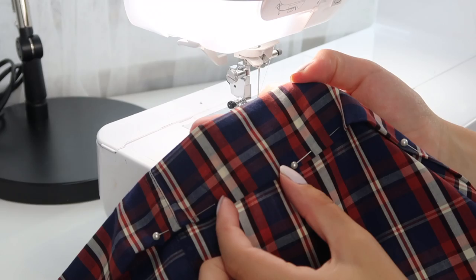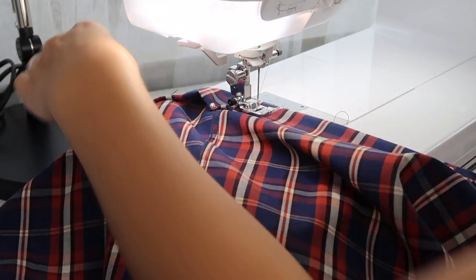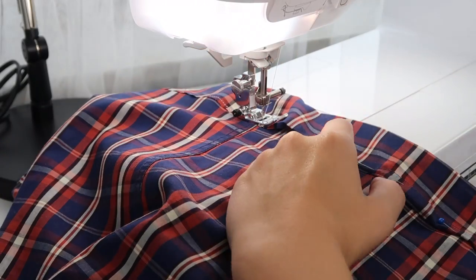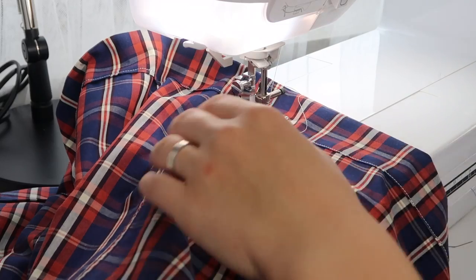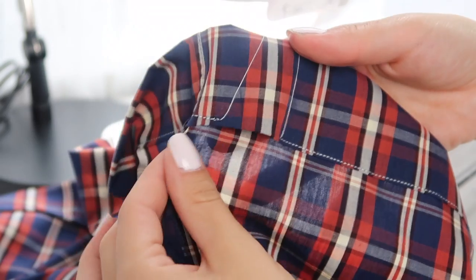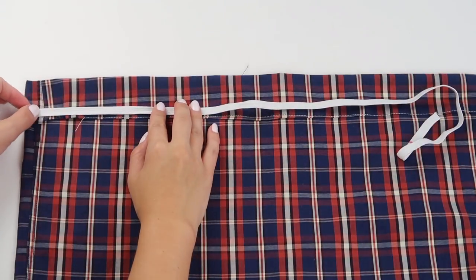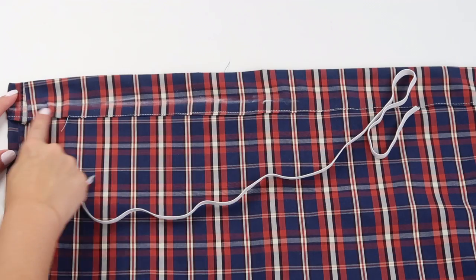Use some pins to keep everything in place, then go ahead and sew all the way around — but don't forget to leave a small opening so you can insert the elastic. Then sew all the way around once again, marking the width of your elastic band, but this time there's obviously no need to leave an opening.